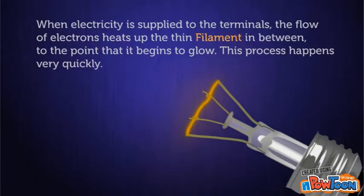When electricity is supplied to the terminals, the flow of electrons heats up the thin filament in between to the point that it begins to glow. This process happens very quickly.